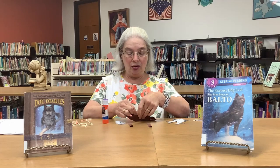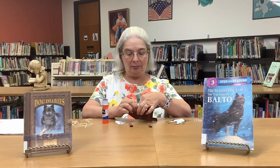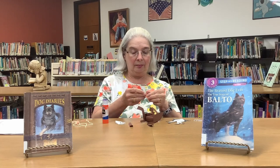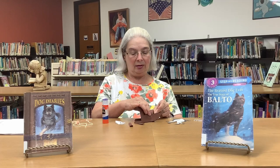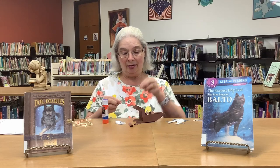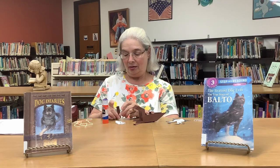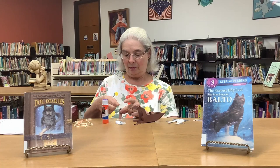You have three of these going across, and it just does not want to stay. I'll just tape the last one to be sure it goes on. It'll give you the little dotted lines that you can fold on, so you know how it goes.